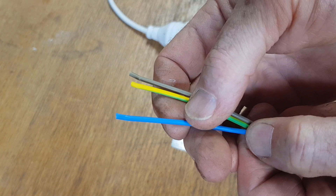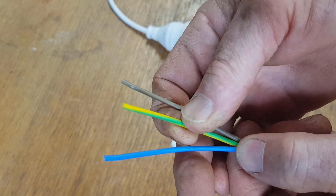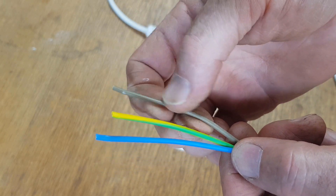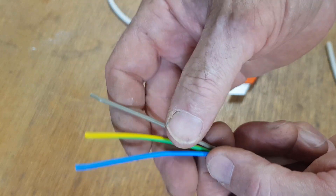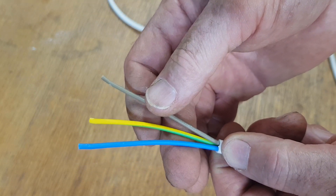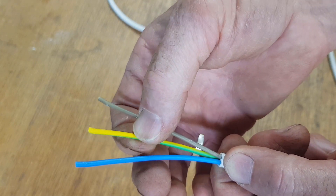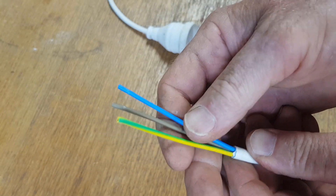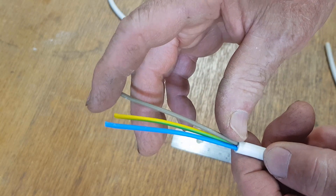Now in Australia: blue is neutral, green and yellow is earth or ground, and brown is active. In the States I think they have white and black, and then green seems to be universal for earth, even though this is actually yellow with a green stripe. You'll know what yours are in your country — if you don't, just Google it. So there we have that cut back 70 mil.